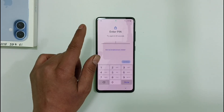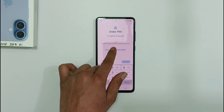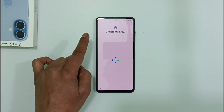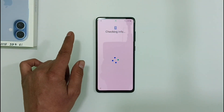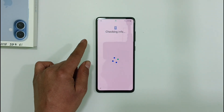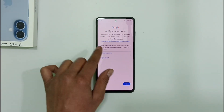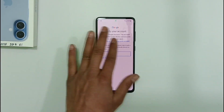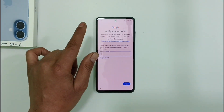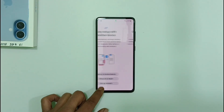Just watch this video very carefully — please do not skip any part. Friends, first of all let me show you our phone. It currently has a Google lock enabled. You can see that our phone has a Google lock right here. So if your phone also has a Google lock like this and you are finding it difficult to unlock it, here's what you need to do.